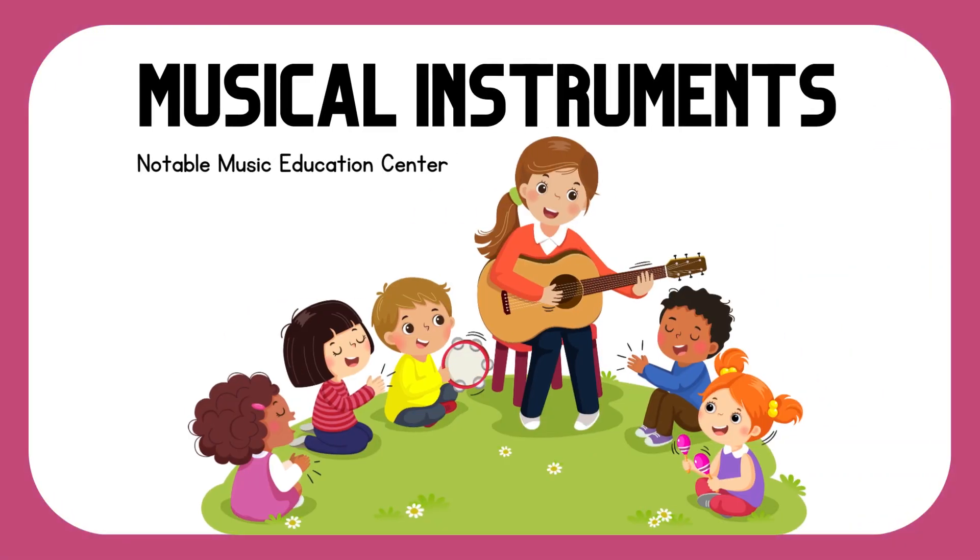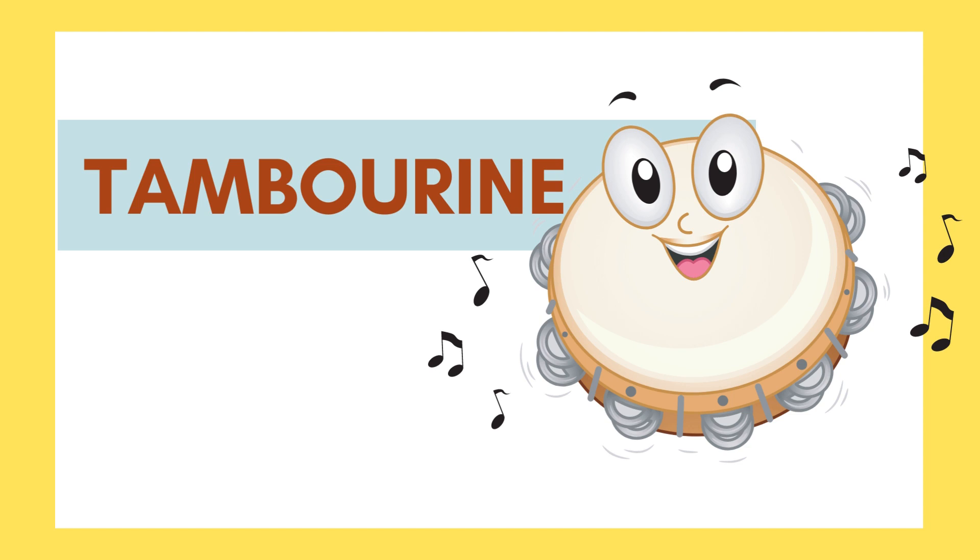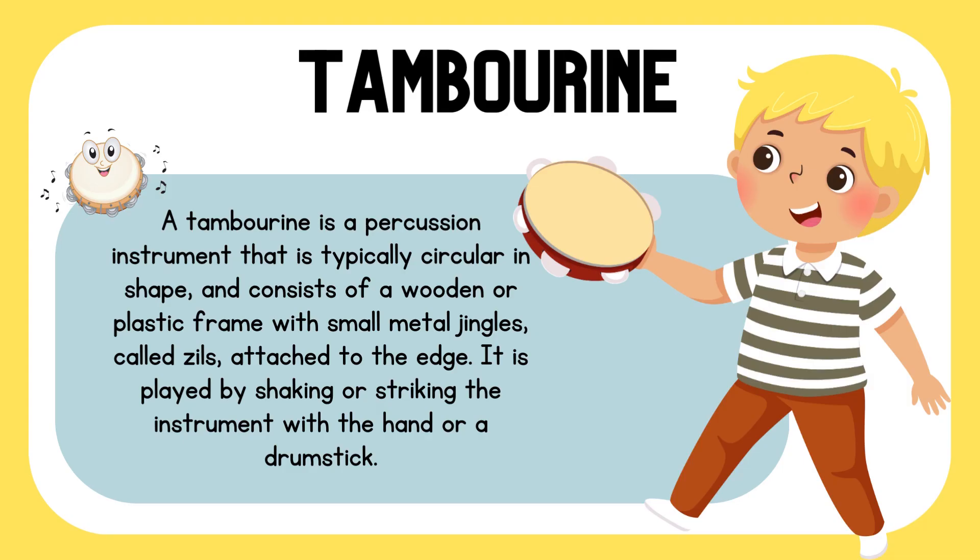Musical Instruments: Tambourine. A tambourine is a percussion instrument that is typically circular in shape and consists of a wooden or plastic frame with small metal jingles called zeals attached to the side. It is played by shaking or striking the instrument with your hand or a drumstick.